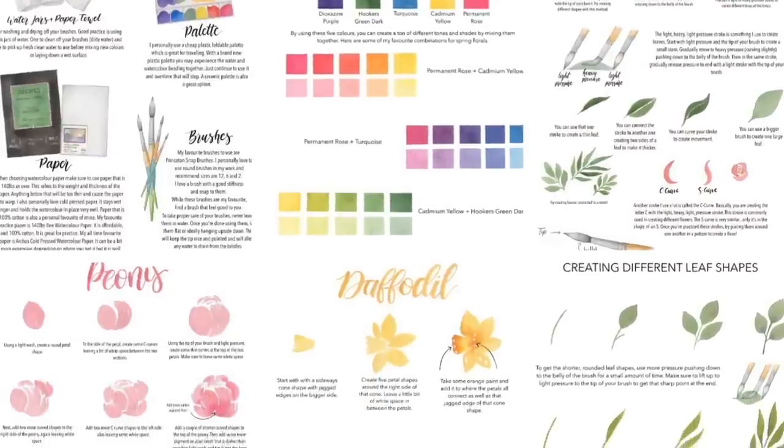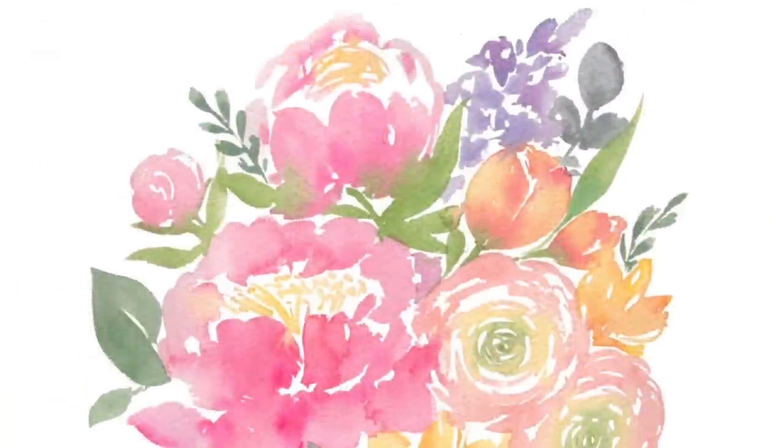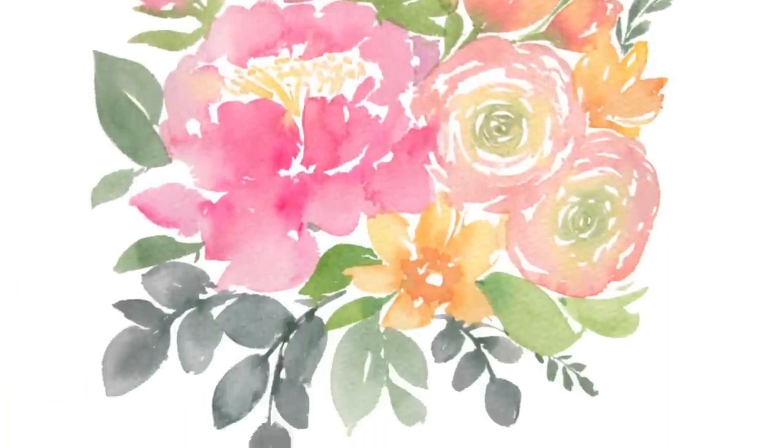Hey everyone! Before we jump into today's video, I just wanted to let you know that my brand new watercolor booklet is out now in my Etsy shop. It's all on spring florals — how to paint five different types of flowers, greenery, color mixing, tips on composition for florals, and basic strokes. If you want to pick up your own digital copy, head over to the link in the description below. Now let's jump into the video!